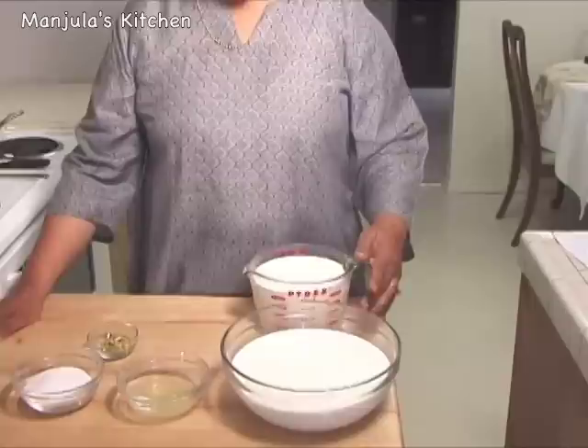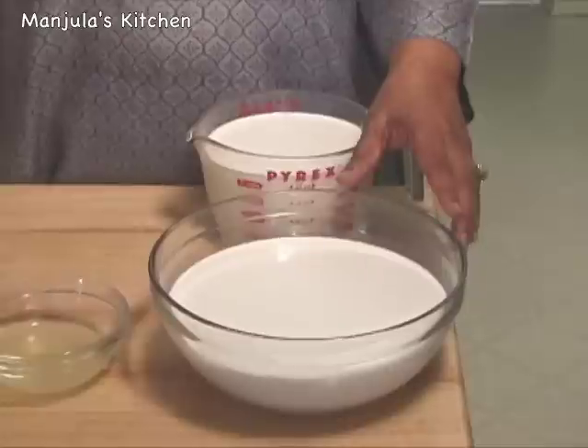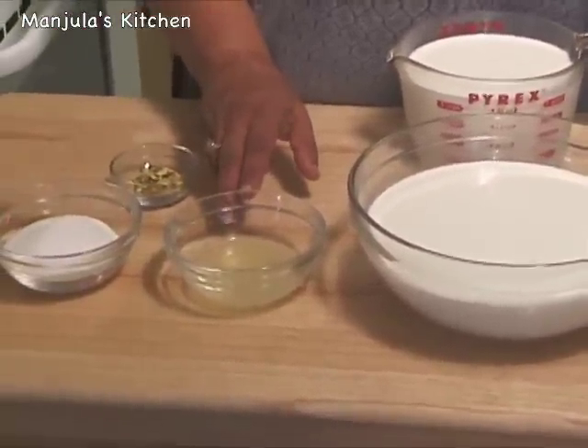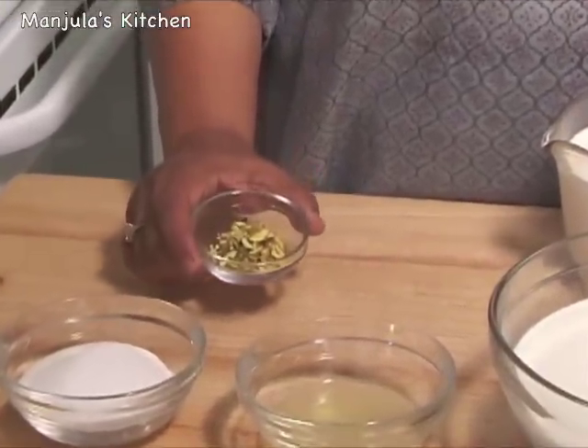Kalakand is a variation of burfi. It is soft and grainy in texture. This recipe will make about 12 pieces. For this recipe we need 8 cups of milk — the first 4 cups to make paneer, and another 4 cups we will add later into the paneer. We also need 3 tablespoons of lemon juice, 1.5 cups of sugar, and about 1 tablespoon of sliced pistachios to garnish.